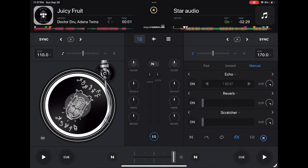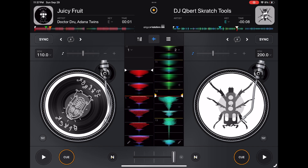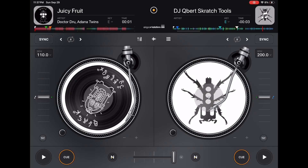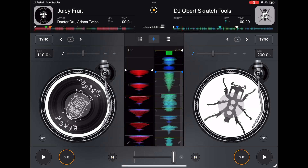Then you have classic mode. This one is for if you want to scratch. In classic mode you get the biggest view of your jog wheels — well, they're actually emulated record decks and you can move the arm over here just like you would on a real record deck. Really cool. You can press the middle button to open up your waveforms. You can also do scratching and turntablism.